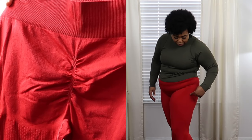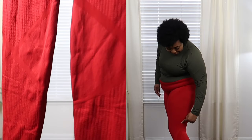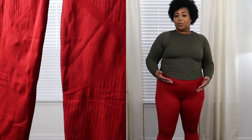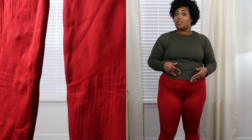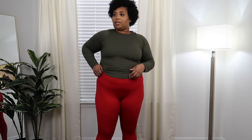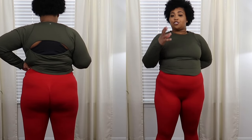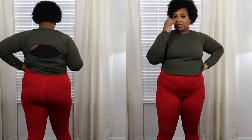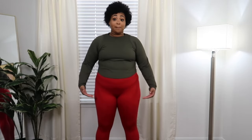This second pair fits really, really well. They have a lot more stretch, especially in certain areas. The back has a scrunched booty part, which is a nice detail. These leggings stand out, and as a bonus, they stop right at my ankle. They would be bomb.com in black.